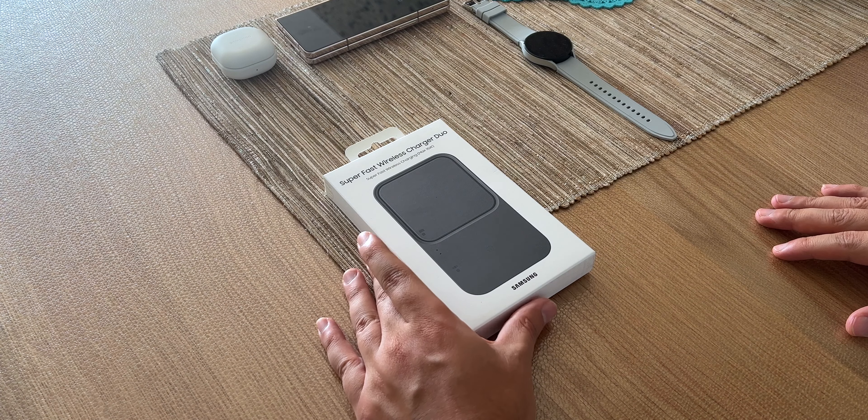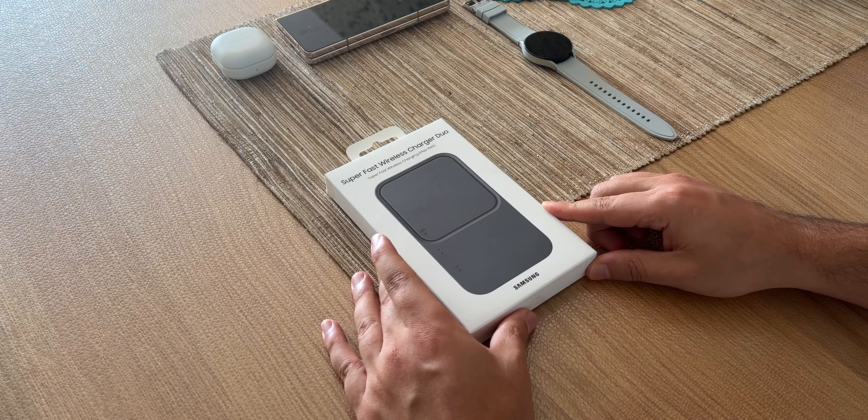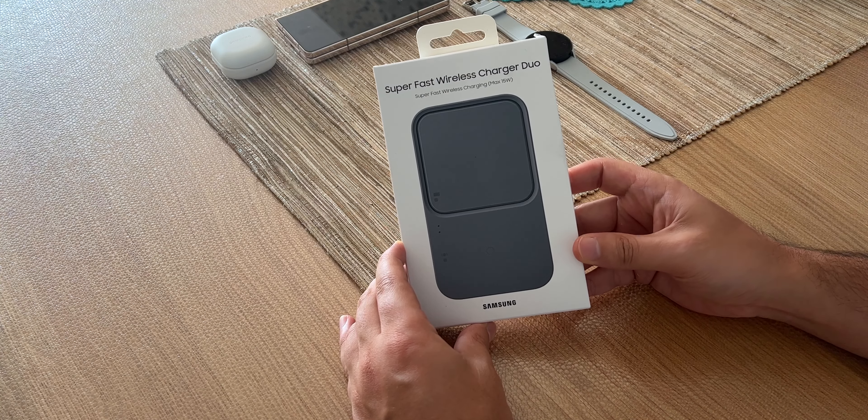Hallo meine Besten und herzlich willkommen zu einem weiteren Video. Wir haben noch ein Produkt, das ungeduldig darauf wartet, endlich ausgepackt zu werden. Dabei handelt es sich um den Superfast Wireless Charger Duo von Samsung.